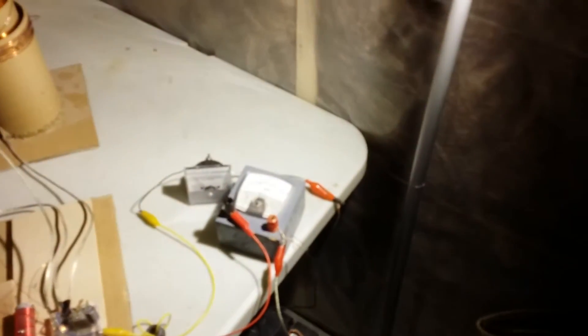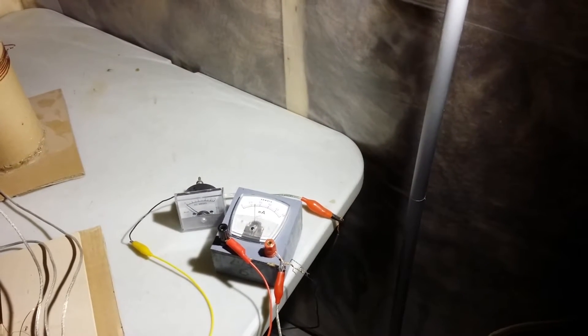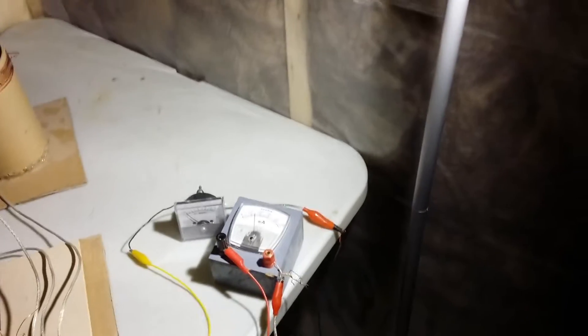It took me a while to figure out why, but every time I'd get close to show the current it would glitch the phone camera here. So we've got a couple extra milliamps — just a hair under 15 milliamps from 10 milliamps — and I can probably get that tuned back to draw 10 milliamps only. So we've got the transmitter lit up, and then down across the room we've got the receiver lit as well.